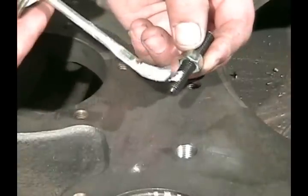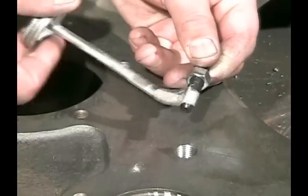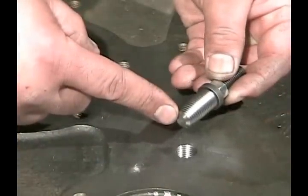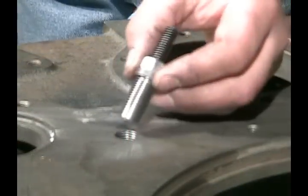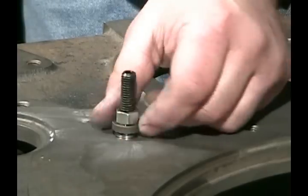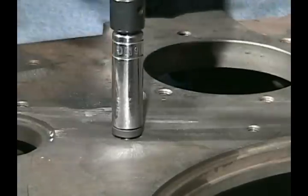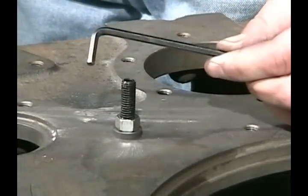Now we're going to put a little bit of anti-seize on our threads — we want to make sure we don't end up with any thread locker between the installation stud and the thread insert. We screw the insert onto the stud. Notice the insert has a bottom on it — it's a blind insert. We put some thread locker into the hole and tighten the insert down into the hole, torquing it down until that installation washer sits firmly and flush against the surface.